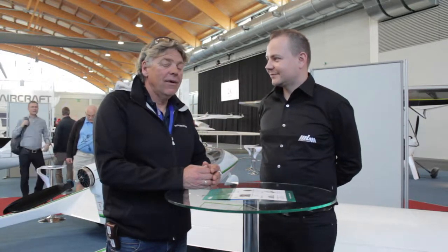Hello again. My pleasure to introduce Eddie. He's a sales guy for the Song aircraft. As you know, these aircraft are now standardly delivered in two versions: one with the piston engine and the more interesting one with the electric engine. So Eddie, can you tell us some basic information about the Song aircraft?